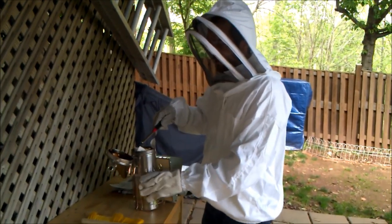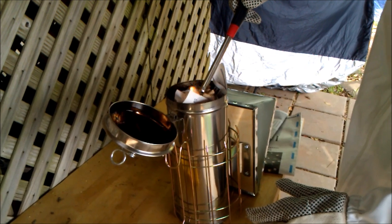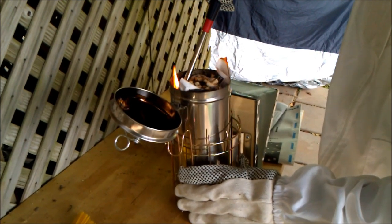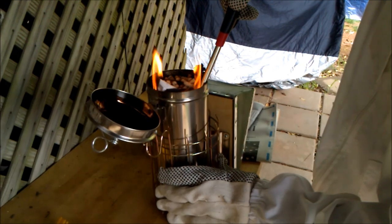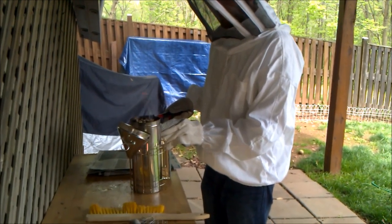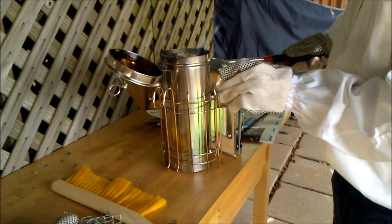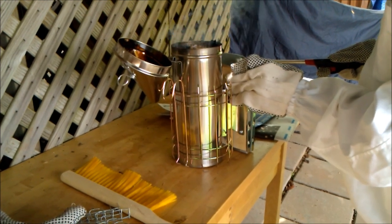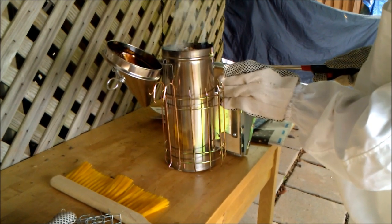Alright, so we have some newspaper in here with a little bit of wood pellet to be the fuel. We're going to get the smoker lit. Hopefully we don't have to use it for the inspection, but it's good to have available just in case. Sometimes it's hard to get started completely. I'm just getting some air coming underneath to help the fan keep going. I want to make sure the pellets get lit before we close it up. Looks good.